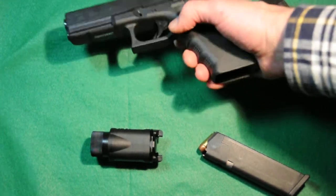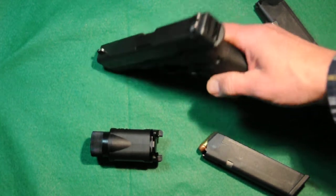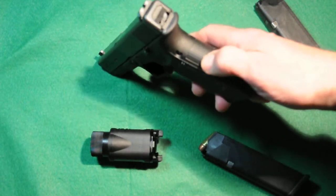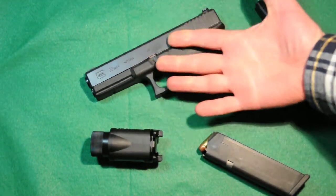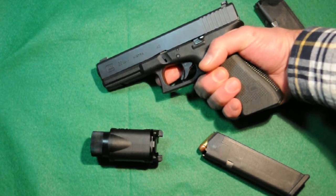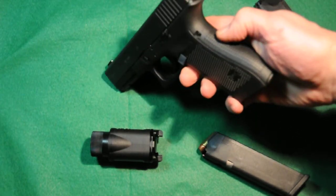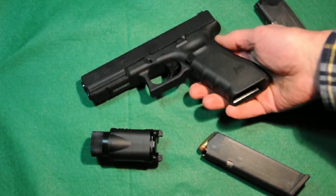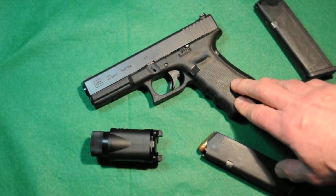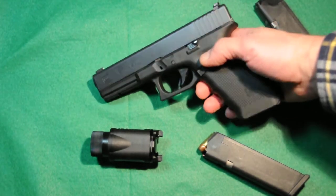It also has a larger mag release, much easier to release the mag under stress. It also has replaceable back straps — this one has no back straps at all, which is really perfect for my medium size hands. The medium and larger back straps are for larger hands, and that can accommodate a much larger range of hands with the removable back straps.